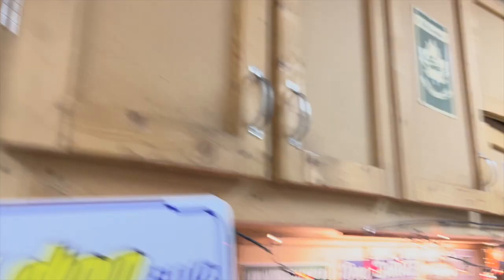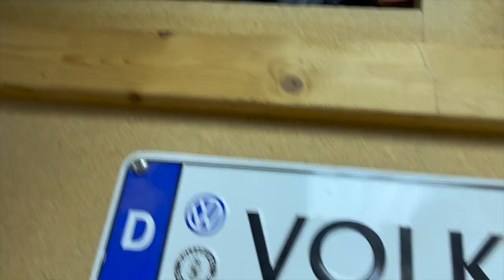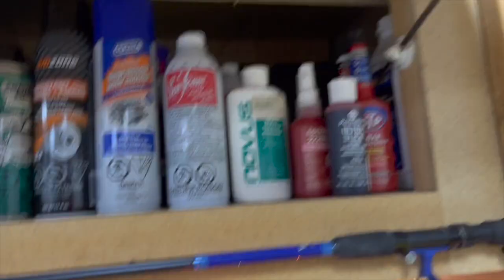Just under here got a bunch of random stuff and a couple tools. We've got our recycling bins in here. This is my mini bike section so all my mini bike parts. Power tools up there. All my oils and sprays, and there's a radio behind there.